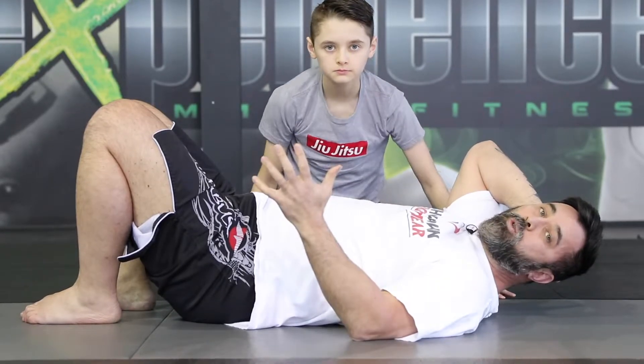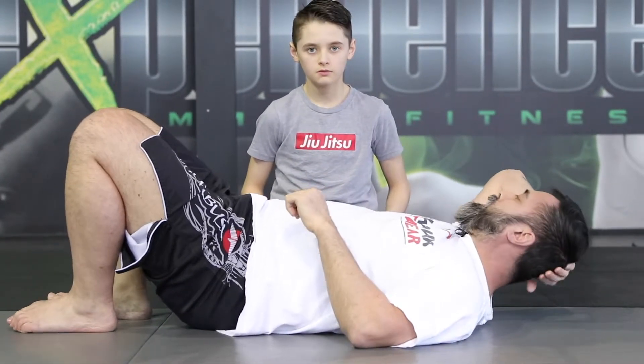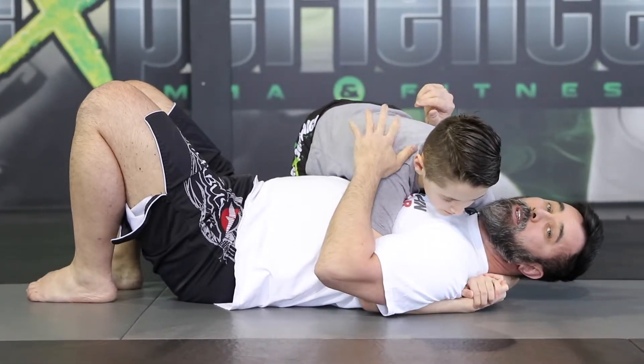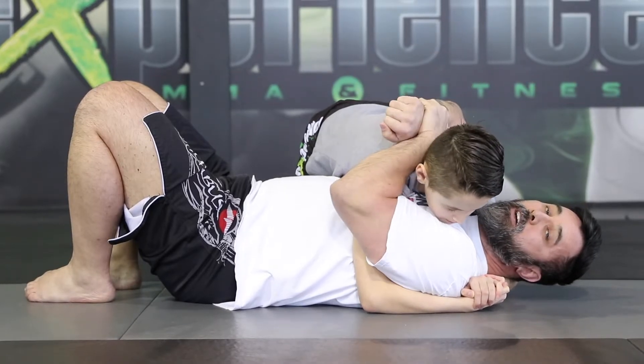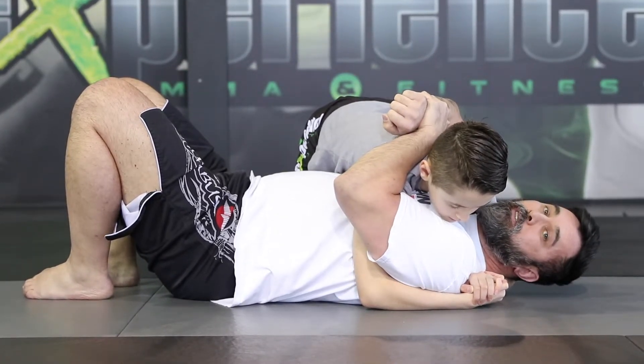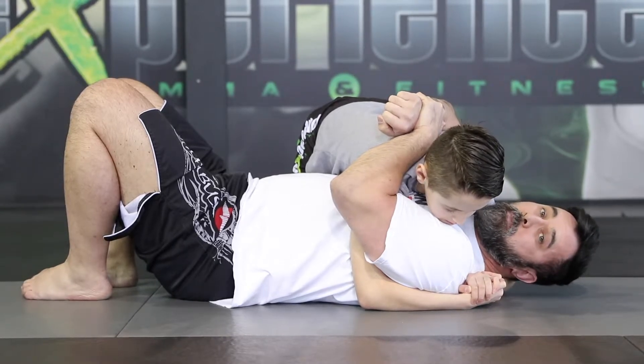This can be applied in Jiu-Jitsu, No-Gi, mixed martial arts, and self-defense. Let's do this one more time. Now if the opponent is hugging onto your back like this — I'm using a body lock here. If this was a real street fight or mixed martial arts fight, he would go 12-to-6 elbows.